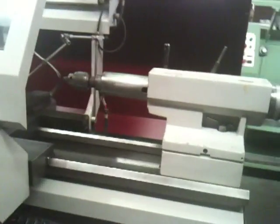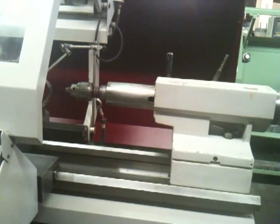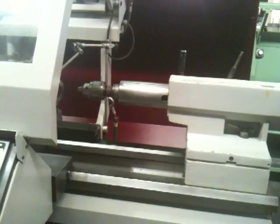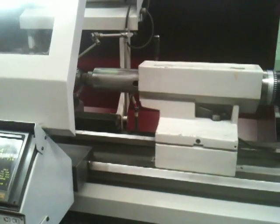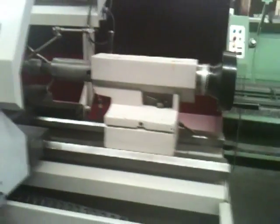This is the tailstock. Angel, want to move the tailstock a little bit? The quill — he's moving the quill, sliding in and out. Thank you very much for watching the video.